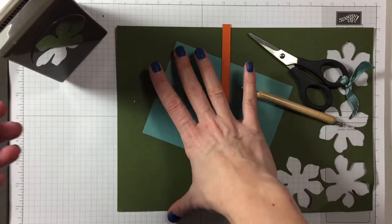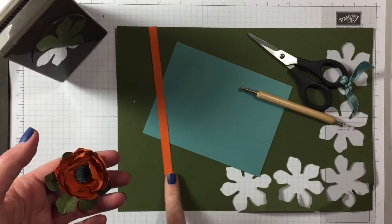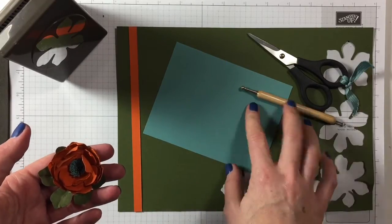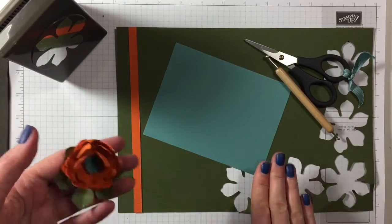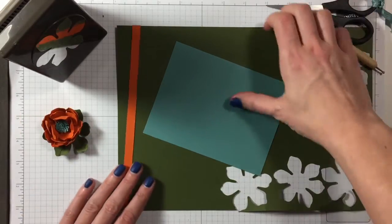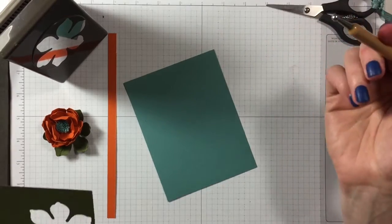This strip of paper is the width of an A4 and it's one centimeter wide — I cut that at one centimeter. This is just a scrap from which I'm going to punch my fun flowers. Let's start punching. You also need one of these things with a ball end.